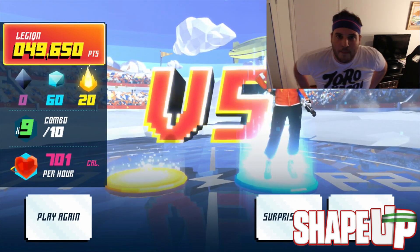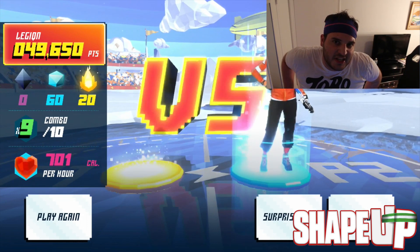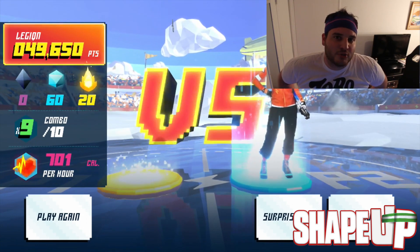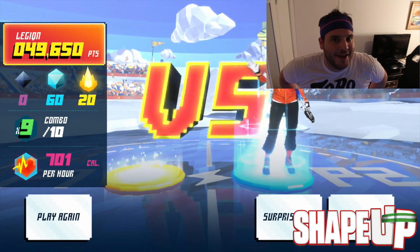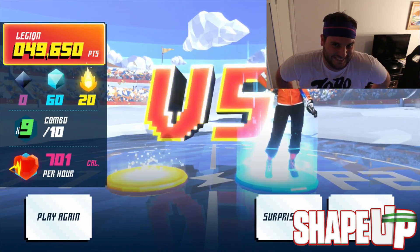Ladies and gentlemen, this is Shape Up — the realest workout thing you'll ever find for the Xbox One. I want to thank you for watching. Make sure you go ahead and click that link in the description and that annotation at the end to check out the game's trailer. If you want more of this, leave a like and comment. I'm fat and I'm trying to be less fat. My BMI is very high — let's change that together, shall we? Have a great night, I love you!